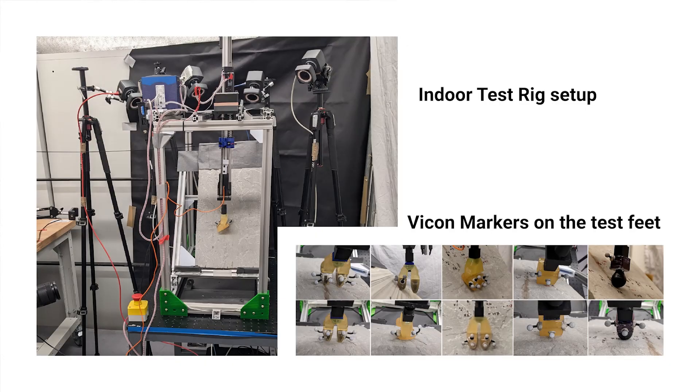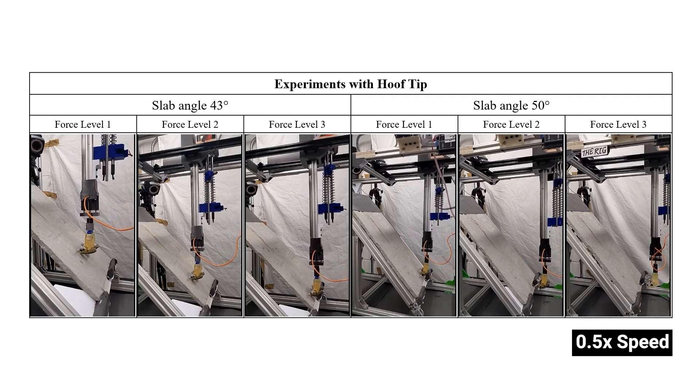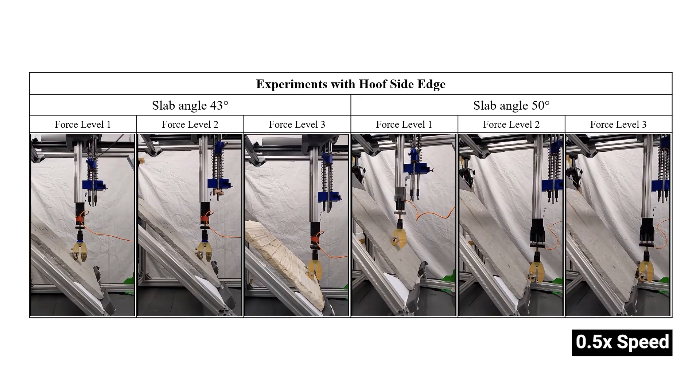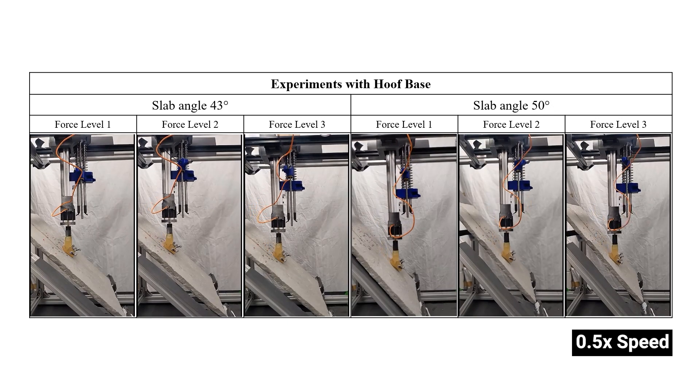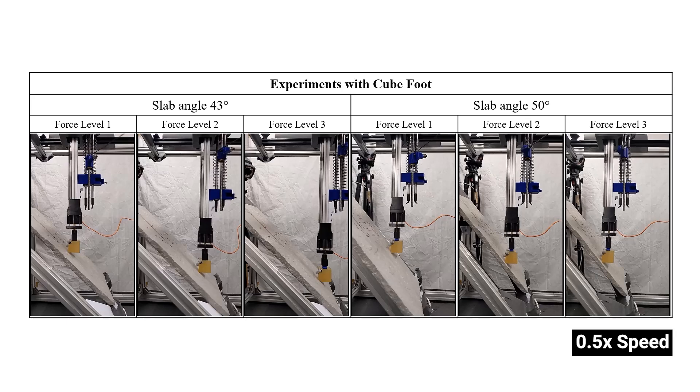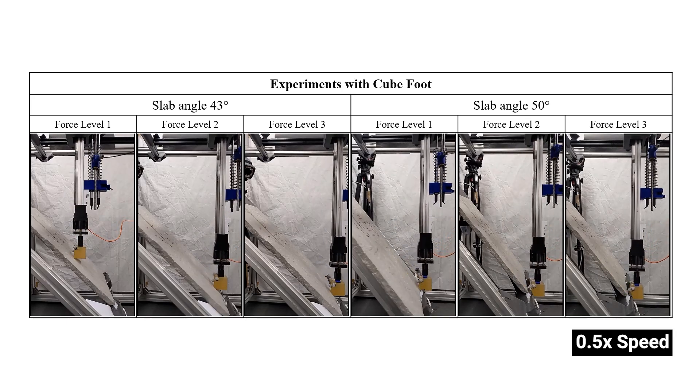To test the hoof under controlled conditions, we developed a custom test rig designed to induce dynamic slipping of the hoof under varied load conditions and slope angles. Vicon cameras tracked the hoof's motion, while a load cell measured the force applied to it. The indoor tests revealed that specific stick-and-slip interactions significantly reduced slip distance, echoing how a mountain goat might instinctively manage quick descents.